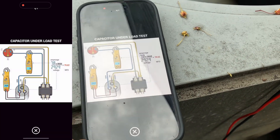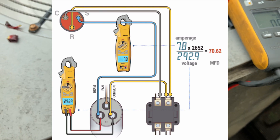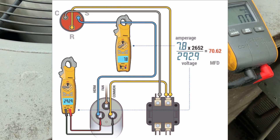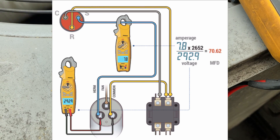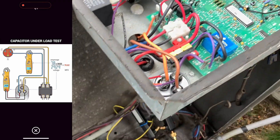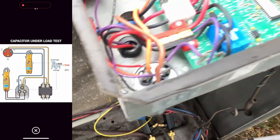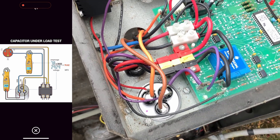We're going to use this instructional picture to show you how we're going to do this. First thing we're going to do is check the amperage on the wire going to the compressor. Our wire going to the compressor is going to be that purple wire.